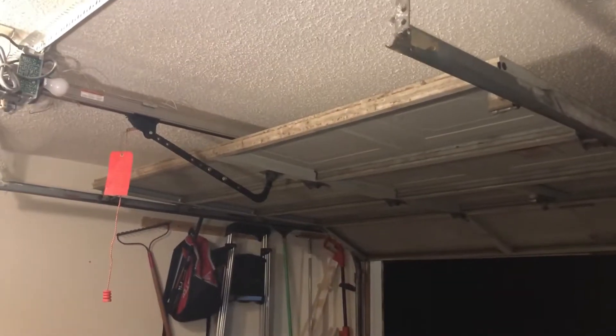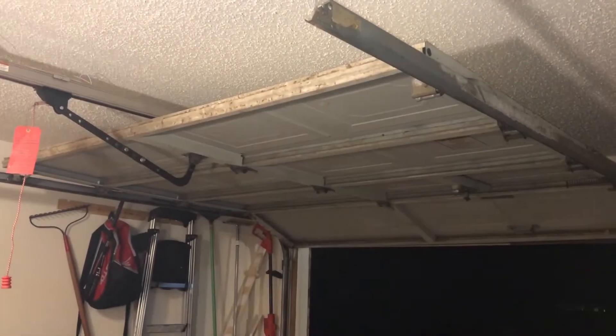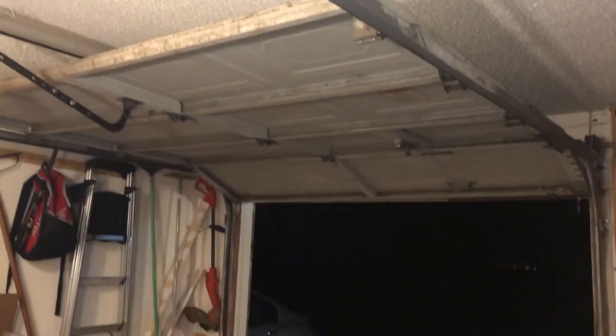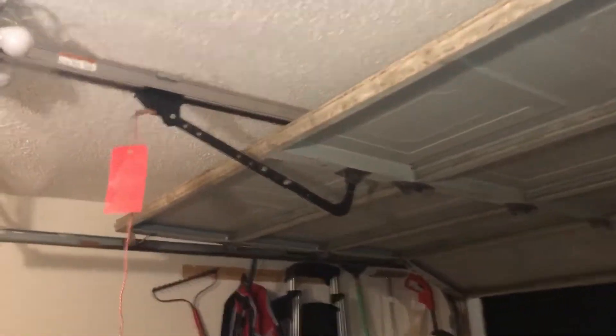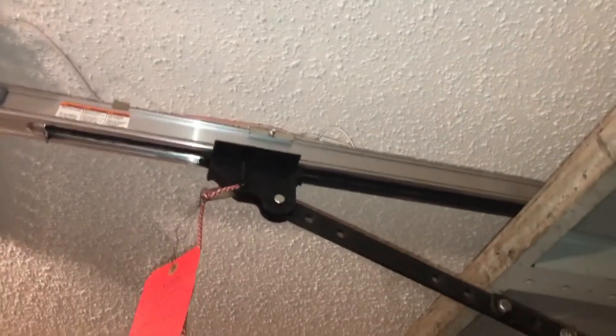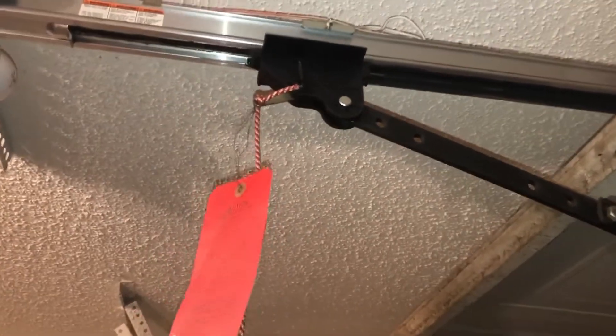I'm going to order the new capacitor — it's going to take at least a few days to get here. But the other issue I have right now is that my garage door is open and I need to close it. Most garage door openers have a safety switch — there's a metal tab over here.